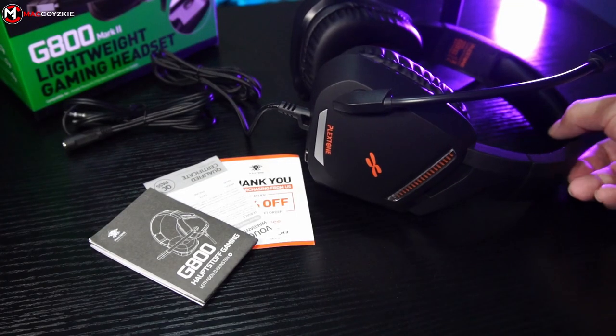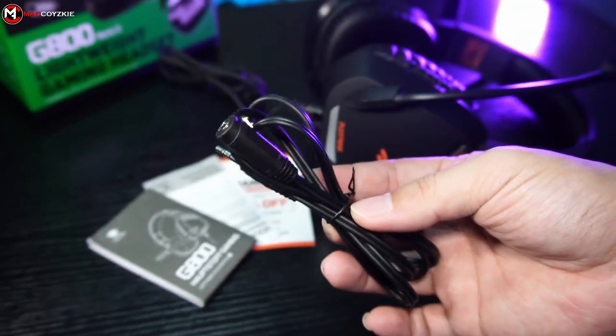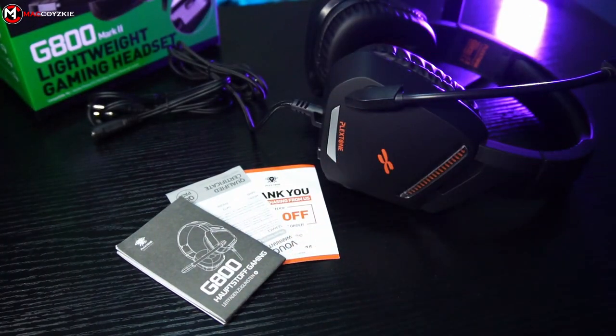So what do we get inside the box? Obviously the headphone itself, the TRRS to TRS splitter for mic and audio, and some documentation.